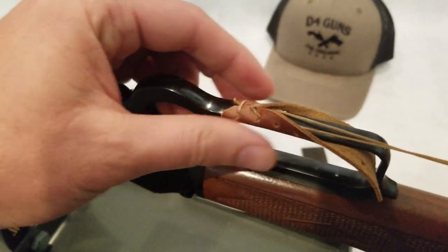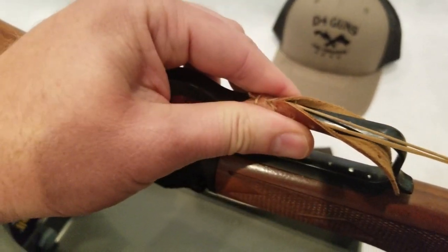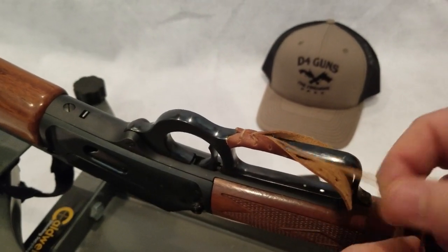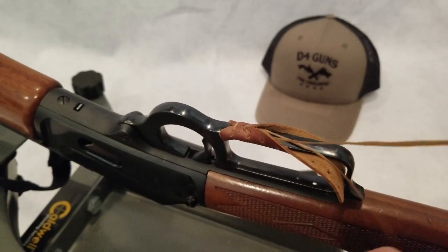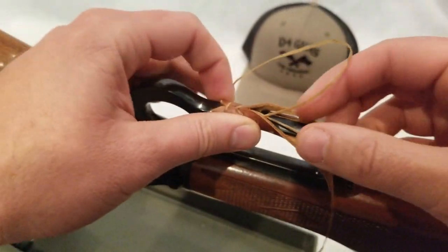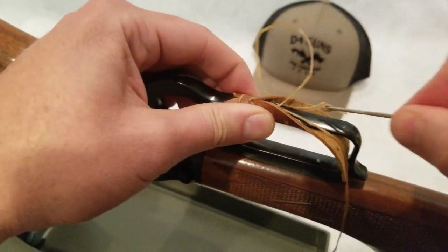Here you can see the first go at it. Don't worry about cinching it really tight or pulling it real tight. This thread that's been provided is waxed. And it cinches up real nice. It's artificial sinew.